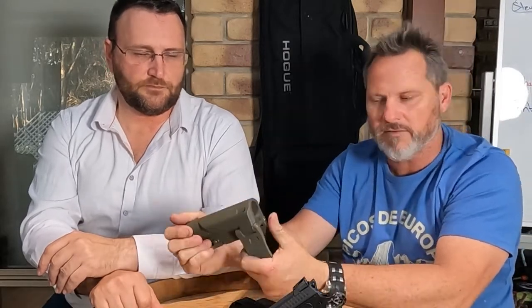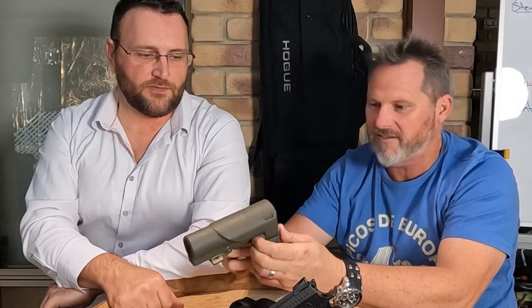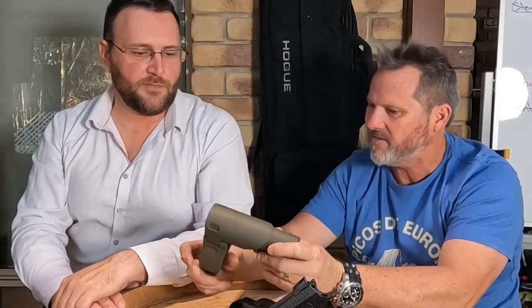Everyone loved the cheek weld on our Bruce model — if you don't know what the Bruce model is, we'll flash it up somewhere. Everyone wanted the Bruce brace adapted for their ARs and AKs, so we said why not. Let the headache commence! But we're here and we've done it — probably took four or five months, but it didn't feel that long.